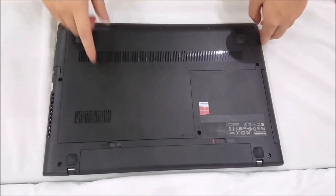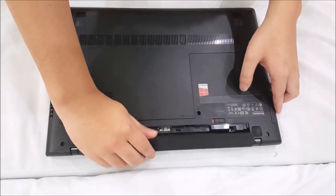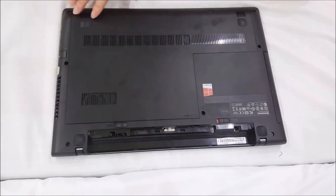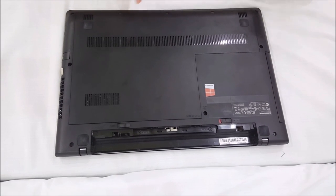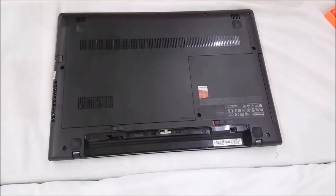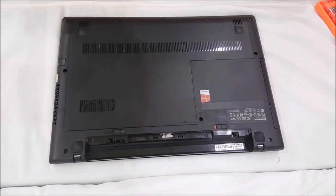So now we're here at the back. You're going to remove the battery if you haven't removed it. Now we're going to remove this — this is the back panel, a quick access panel, and it has three screws on the bottom. By removing these three screws and removing the back cover, it gives you access to your hard drive and your RAM.